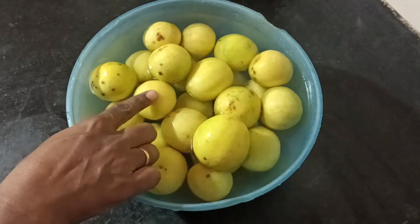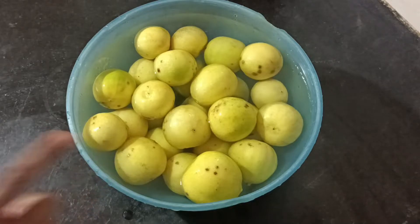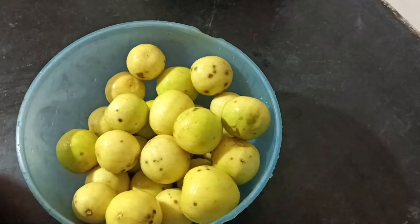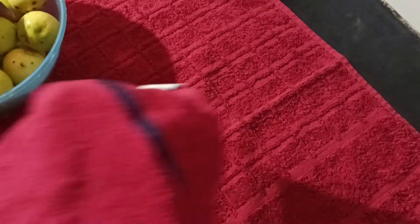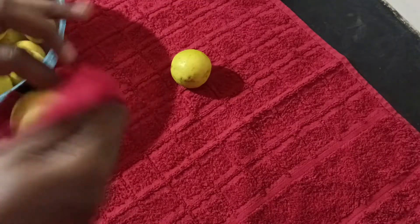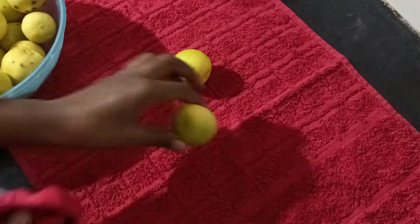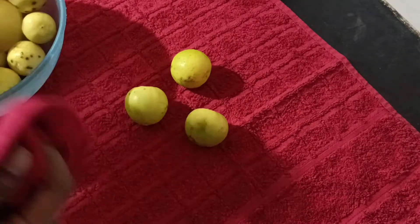I am taking a 25-inch piece of paper here. I am going to put it on the floor and then put a towel on this table. I am going to put it on the kitchen countertop, then put it on the towel for 10 to 15 minutes.